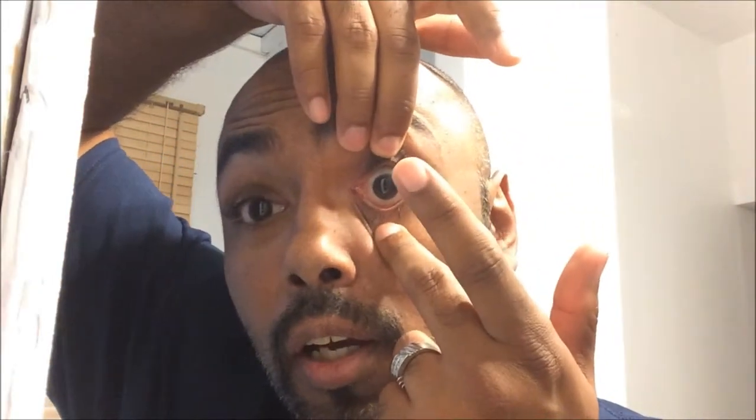I actually still have my contacts in, so I'll show you how I take them off and put them back on. Basically, I have the contact on my pointer finger, and then I use my middle finger to hold the bottom down, and then I use my opposite hand to hold the upper eye up. So you see full access to my eye.